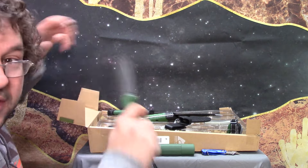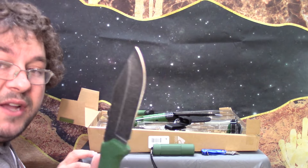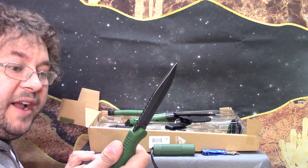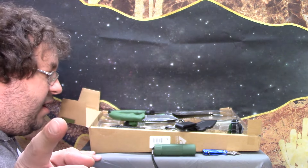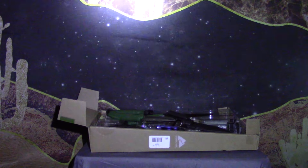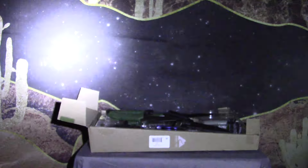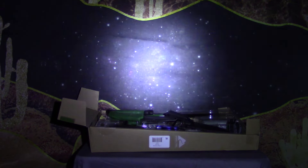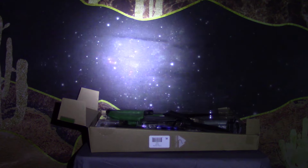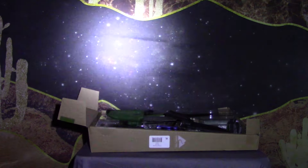I'm Spaztastic, you're watching Spaztastic TV, and that is the 11-piece Ozark Trail camping tool set. But wait, before we go, got to test the flashlight. I got to be a little quiet because I'm right next to the microphone, but it's just a single-use little 50-lumen flashlight. It does not compare to the one that came in the 12-piece set. I'm Spaztastic, you're watching Spaztastic TV, and thank you for watching.